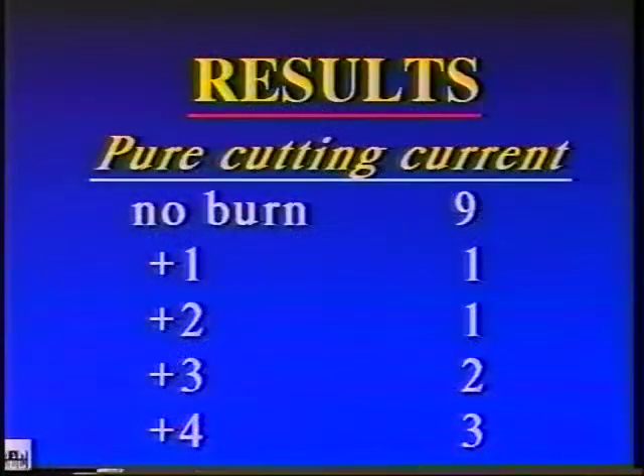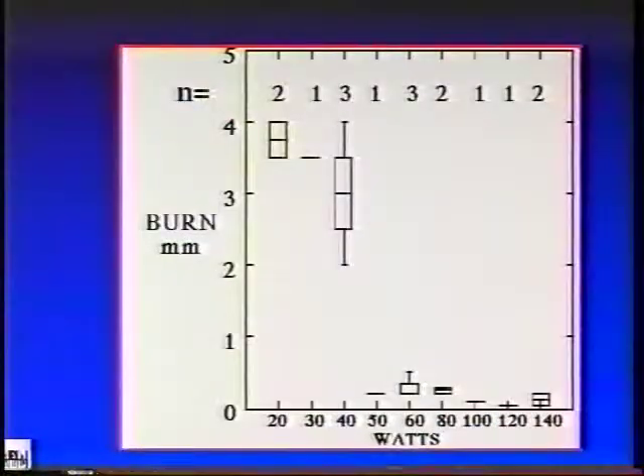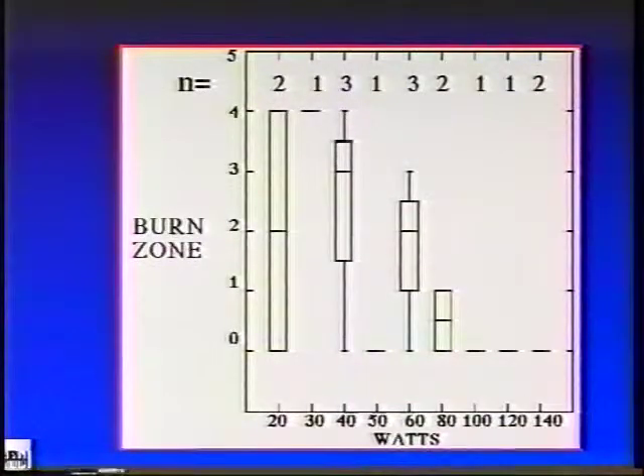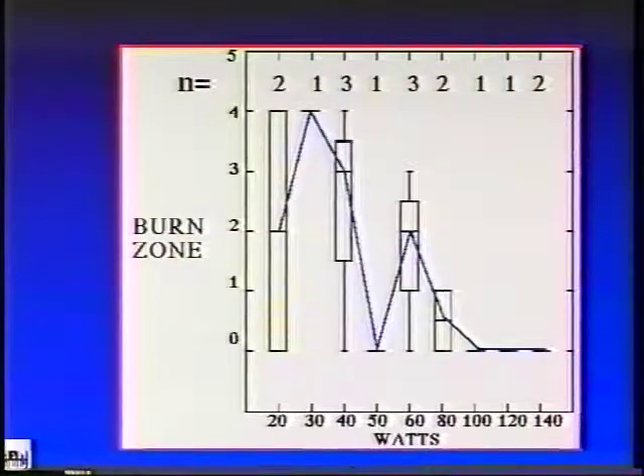The results showed that with the pure cutting current employed, the most frequent grade of histologic damage was no burn, seen in nine lesions. When the visual estimate of the burn in millimeters was compared to the wattage setting, it can be seen that at high wattage settings above 50 watts, the visual estimate of the burn was very small. Similarly, the histologic burn zone showed that above 60 watts, very little thermal damage occurred.